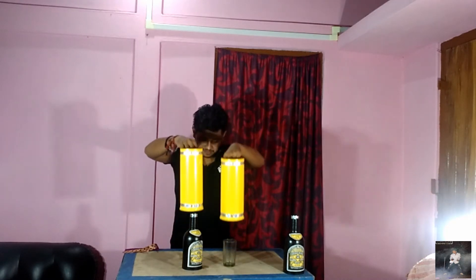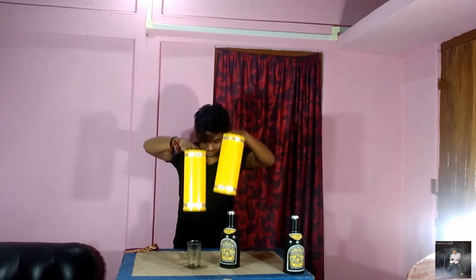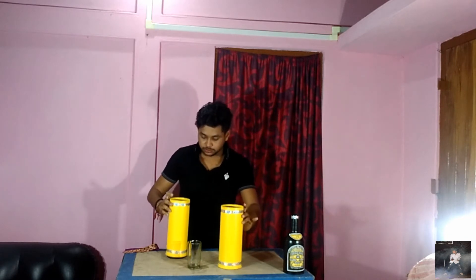Actually it's very easy. The difficult part is to make them go back like this. Tip number one on the bottle. Tip number two.